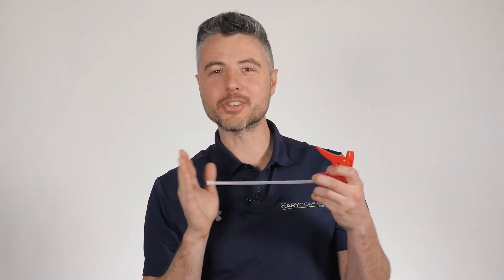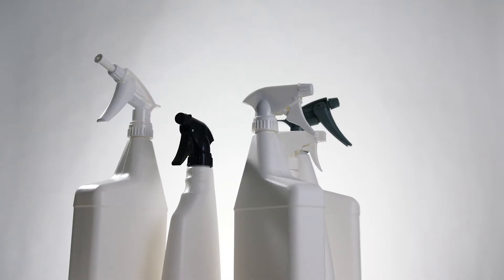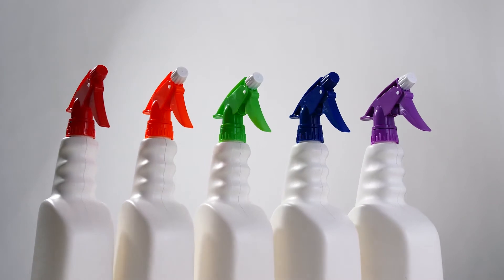If you order a trigger sprayer with a dip tube that's too long, don't worry — you can always trim the end to get that perfect fit. Now that we know the correct neck finish and dip tube length, we can move on to the sprayer. The Carry Company offers trigger sprayers of all shapes, sizes, and colors, but what we're going to focus on right now is spray pattern.